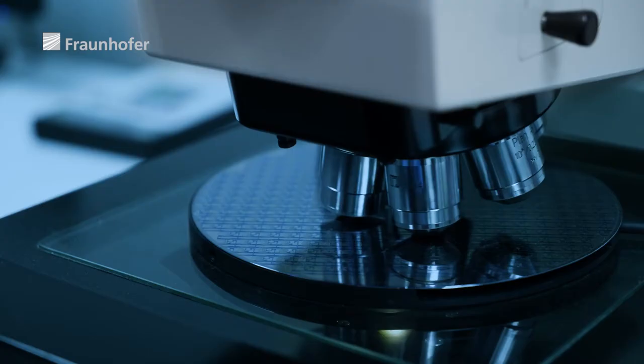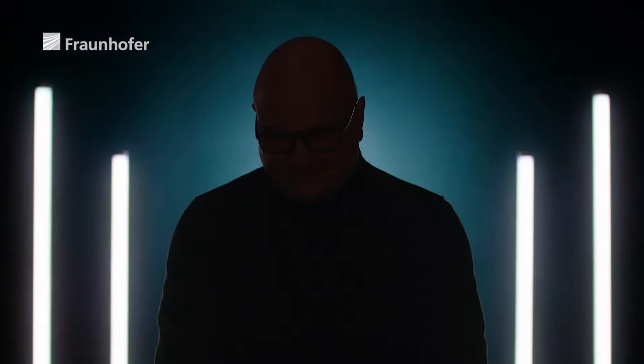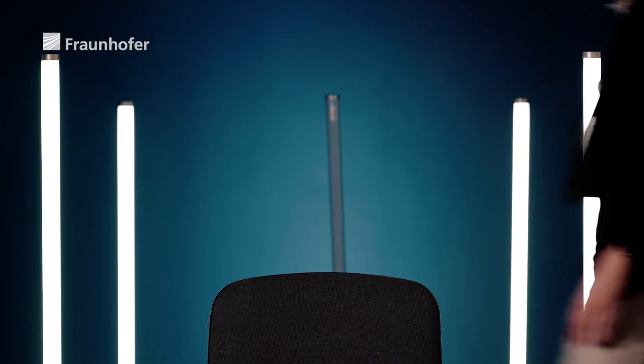To produce such finely structured masks, the team at the Fraunhofer Institute for Silicon Technology ISIT has collaborated with IMS Nanofabrication to redefine the boundaries of the possible, using its pioneering chip for multi-beam maskwriters in semiconductor production.